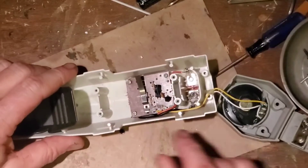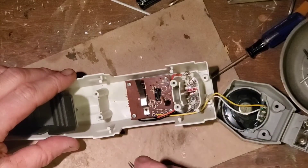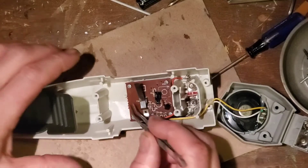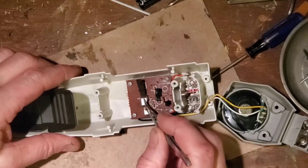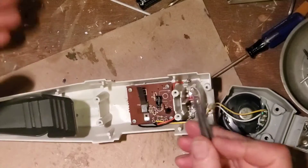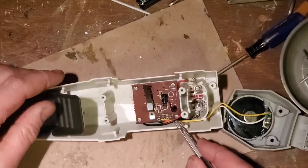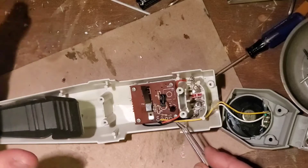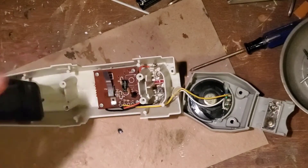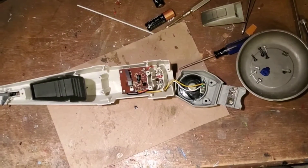Here we have the circuit board to the X-Wing — the 1995 X-Wing. This is the only one that has it, as far as I know. The 2004 did not have any electronics whatsoever. There's a switch right underneath here — just a little momentary switch underneath this metal tab. This metal tab is riveted in place; when the wings go up, that causes the engine sound. Underneath is where the momentary switch for the guns is. It looks like there's some corrosion here, so I'm going to go ahead and clean that up with a Dremel.